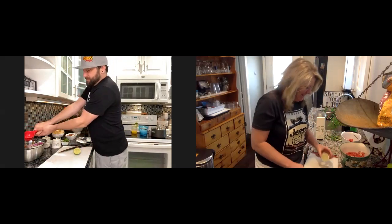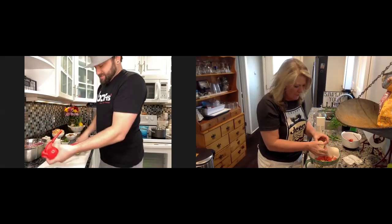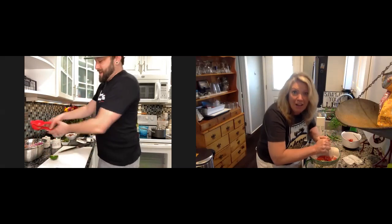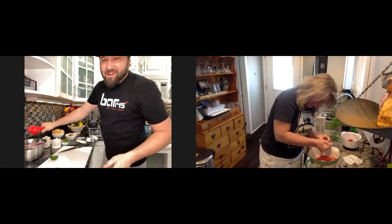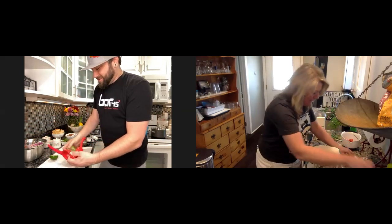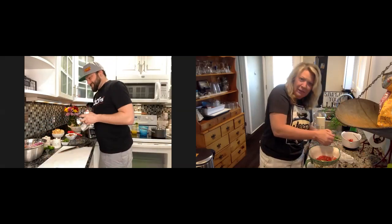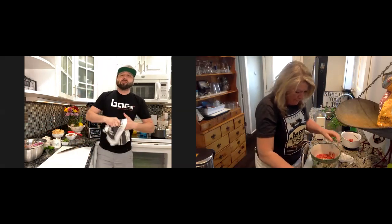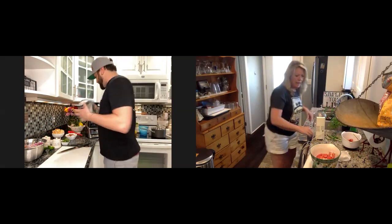Everyone at home who doesn't have fancy tools — just squeeze it the old-fashioned way. You can also heat the lime in the microwave for just a few seconds to get more juice out of it. If your salsa seems a little dry, give it time — as it sits it's going to liquefy a little bit more once you get it in the blender. You want to let it sit anyway; the more it sits, the more flavor comes out.